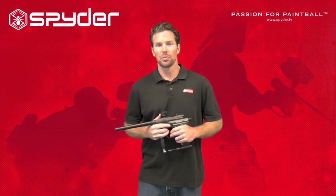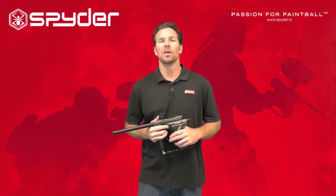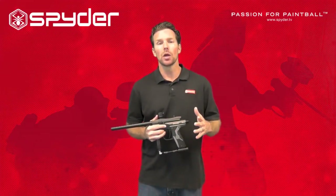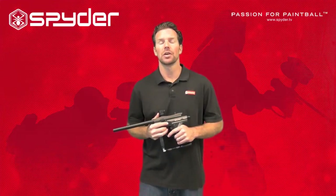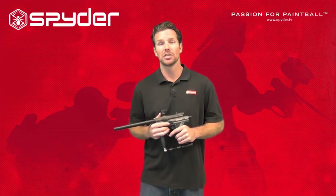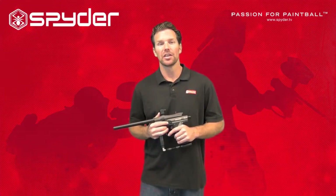Hi, this is Jason with Spider Paintball, and today I would like to show you a few paintball safety tips. Remember, paintball can be an enjoyable sport and safe at the same time, as long as you follow just a few simple rules and use common sense. Let's get started.